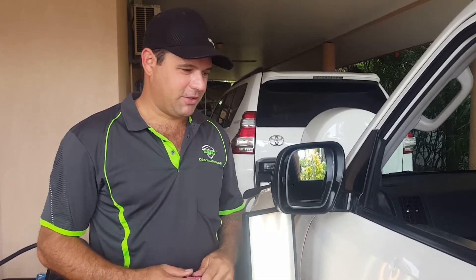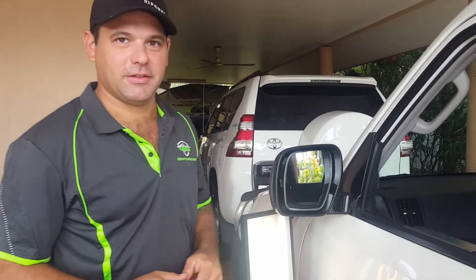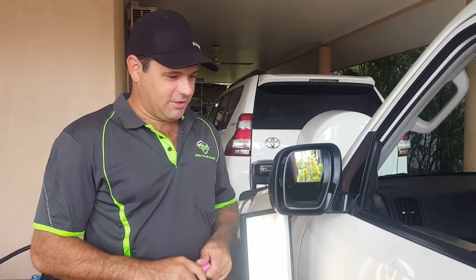It's Adam from Dents Be Gone. I just wanted to do a quick video this morning. We've got a job that's been brought to me, so I thought it'd be a good opportunity to make a quick video and show you how we actually do paintless dent repair and what's involved.